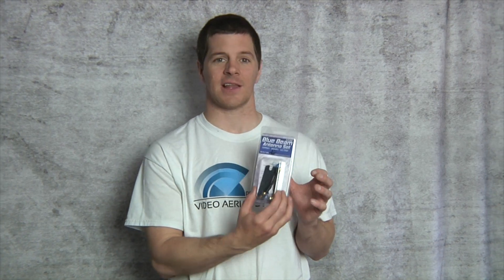When you buy a blue beam antenna set it will come in a nice protected clamshell package. You also get a Video Aerial Systems sticker. All the blue beam antenna sets come with two RP SMA adapters, which assures that it will fit every video system out there whether it's SMA or RP SMA — there's no worry about whether it will fit your system, it's guaranteed.